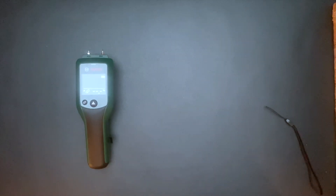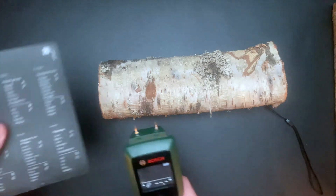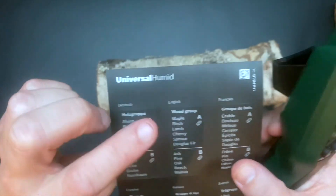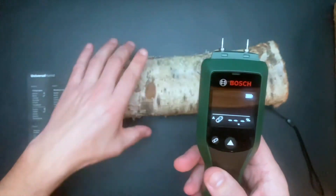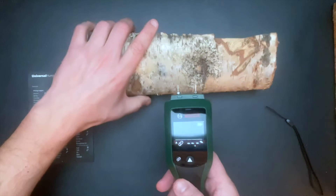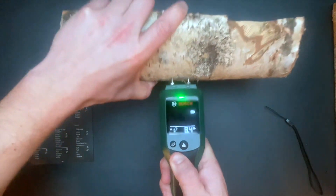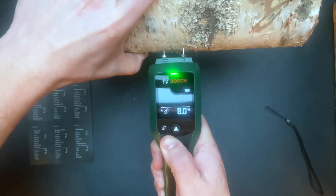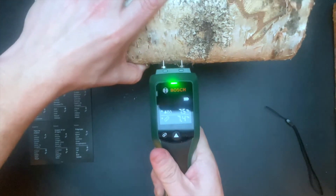Now I'm going to try the tool on some dry wood that has been inside for two years. The wood is birch, so I have to choose wood group A. The displayed measured value indicates the wood moisture content as a percentage based on the dry mass of the wood. You will get a green light if the moisture is below 12%, a yellow light if the moisture is between 12 and 20%, and if it's above 20% the indicator will show red.